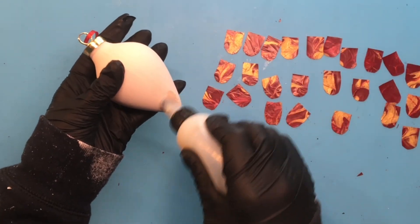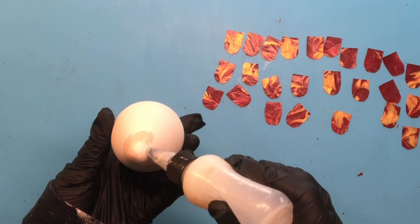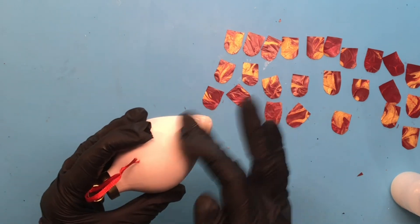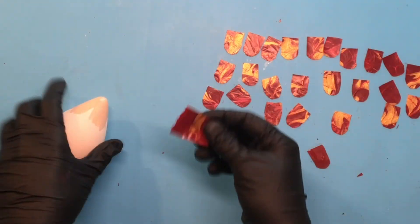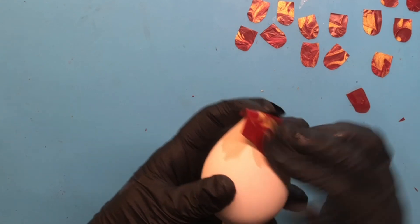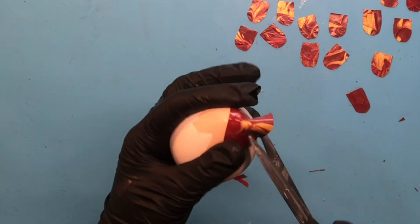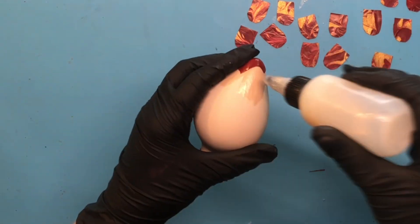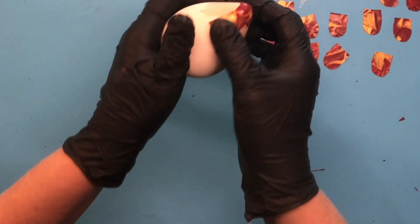I'm ready to begin gluing and I'm going to start on the tip of my ornament. I'm using Diamond Glaze water-based dimensional adhesive, which I use quite a lot. Since the bottom has a pointy tip I'm going to cut out a separate small rectangular piece that I can fit on the bottom, clipping it to shape, because the little scale pieces really aren't going to work well right at the very tip.